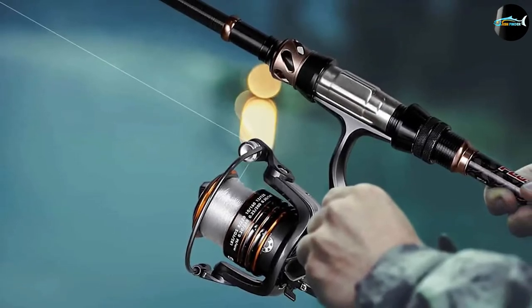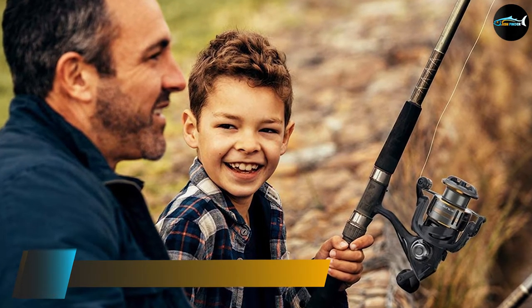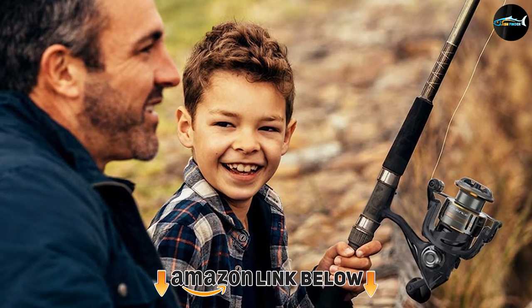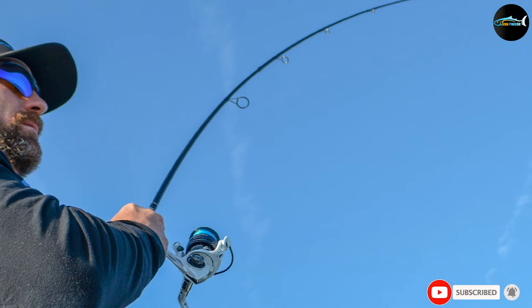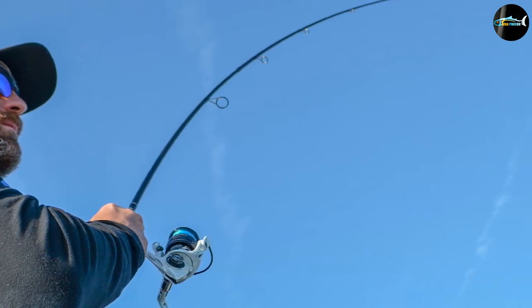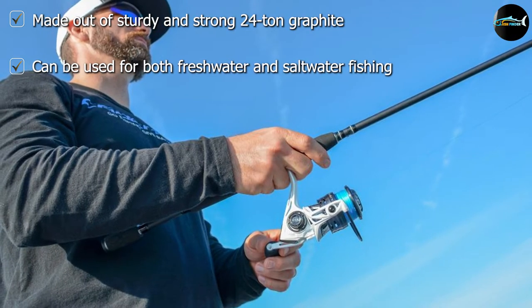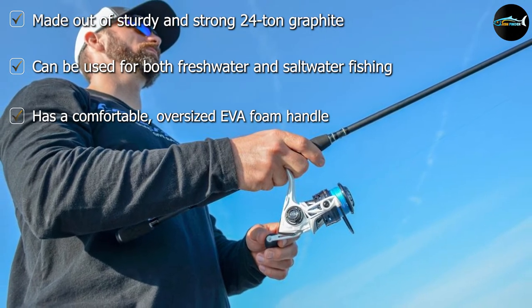The number five position is held by the Cadence CC4 spinning combo. Made out of 24-ton graphite, the rod in the Cadence CC4 spinning combo is easily one of the most durable you will find. Not only is it lightweight, but it's also incredibly smooth and flexible to use. Along with the graphite rod, this combo comes with a lightweight, smooth-feeling reel.